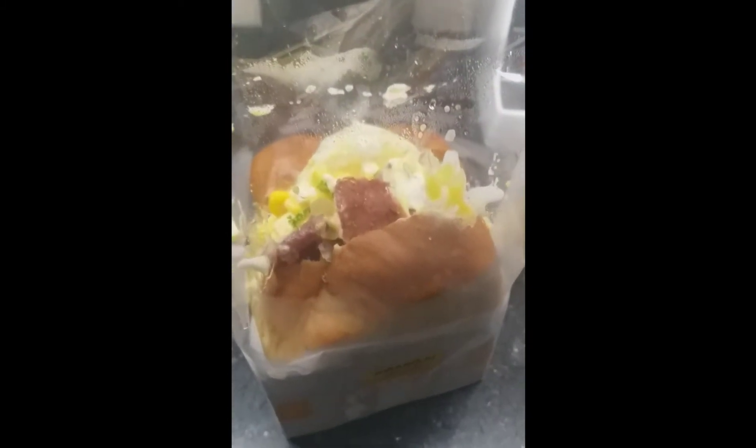I dropped it. That's it. It's time to cook it. I'm just going to microwave it. It's nice. It's fresh. Let's go.